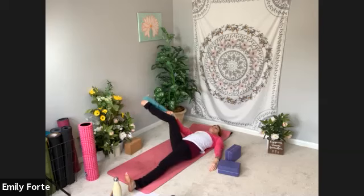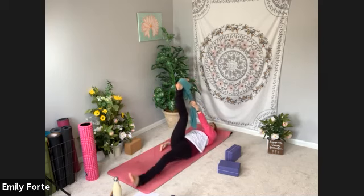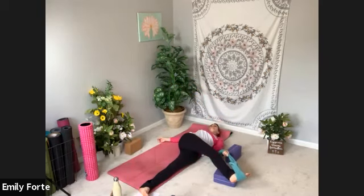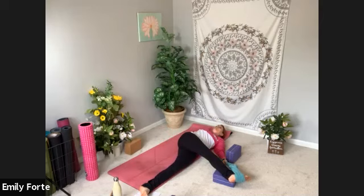Bring your right leg back to center. Switch hands — grab your strap or makeshift strap in your left hand — and then take it across your body, over to the left. Again, you can relax your foot and thigh on a block. You can hover or let it fall all the way down to the floor. I want you to scoot your hips so they're in a straight line — I need to move my left hip over to the right a little bit for this one. Find that deep breathing. Full breath in. Full breath out. Inhale.